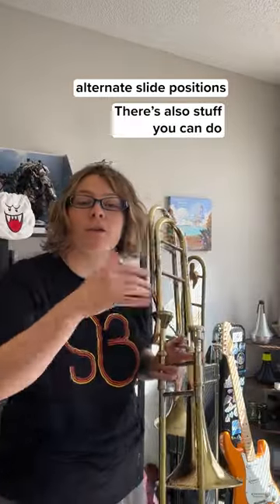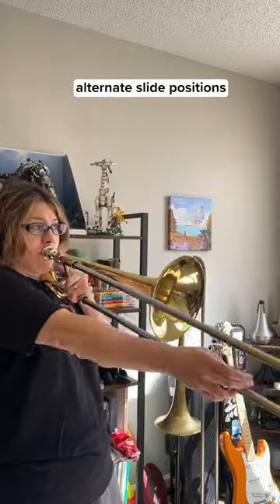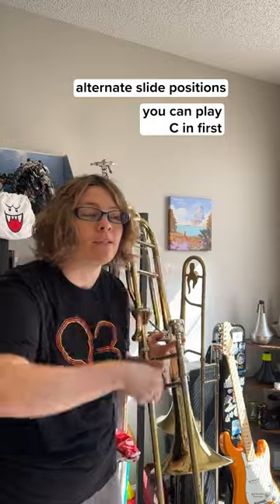That way you don't have to move as much. There's also stuff you can do in the lower range. Instead of playing an F arpeggio the standard way, there are two ways you can do it — you can play the C first.